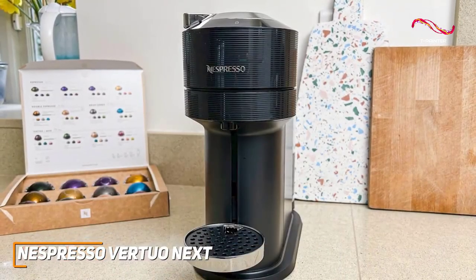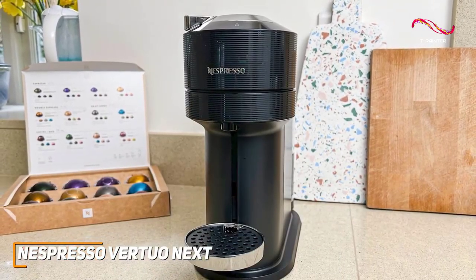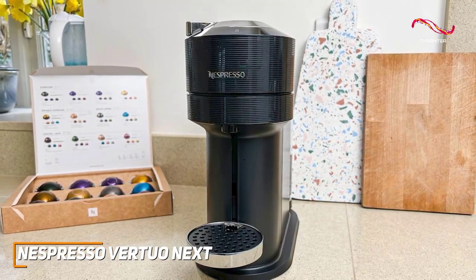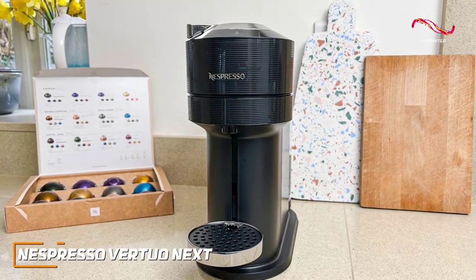With everything it has to offer, it can easily adjust to your next coffee desires with ease. It's thanks to all these amazing features that the Vertuo Next is my pick for the best Nespresso machine for most people.